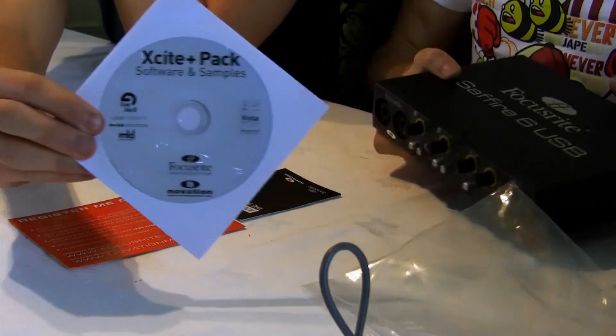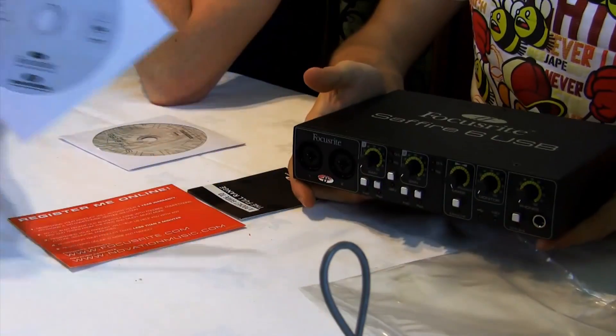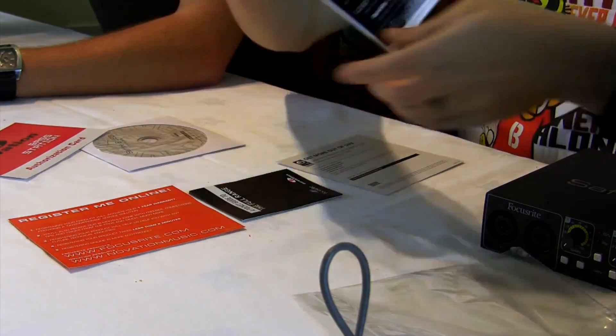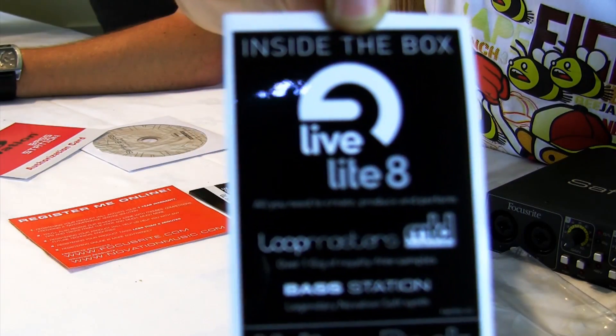Also, a lot of sound cards come with free light versions of software, just to get you started. These don't have all the functions of the full software, obviously, but are great for learning the basics until you're ready to splash out on a full version.